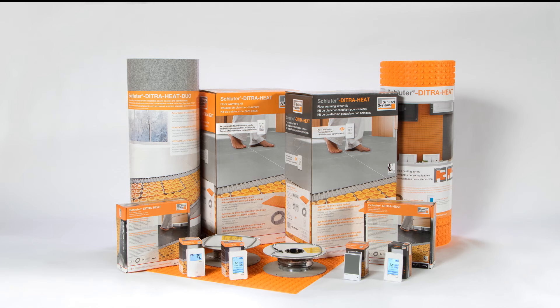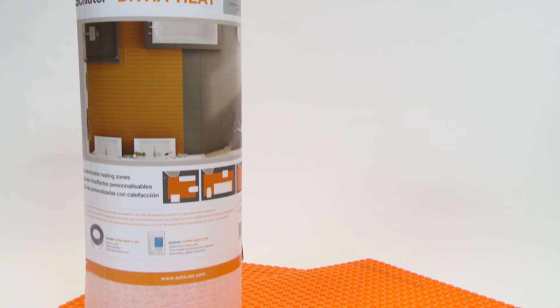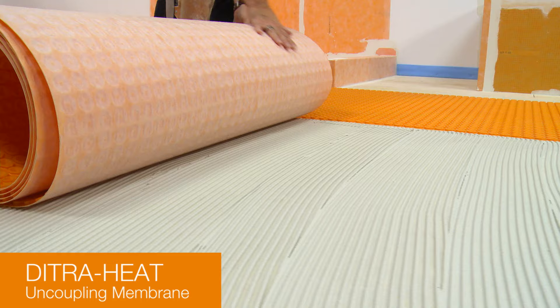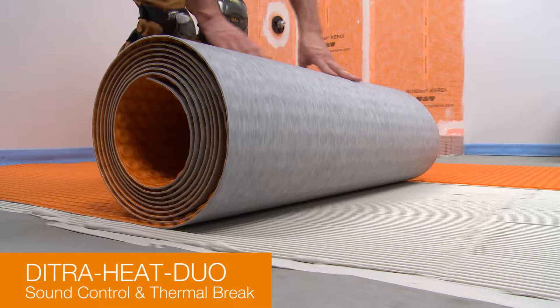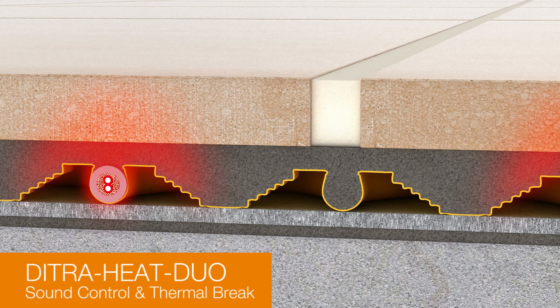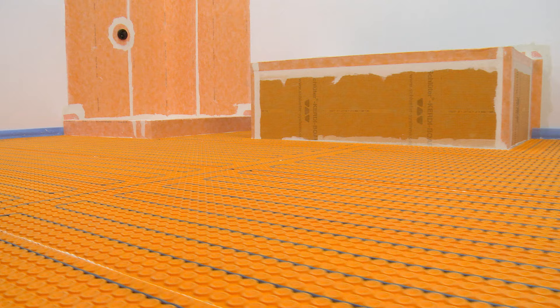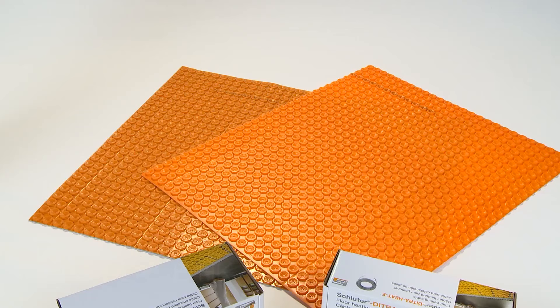The DITRIHEAT system consists of the DITRIHEAT and DITRIHEAT DUO uncoupling membranes, heating cables, thermostats, and power modules. DITRIHEAT is an uncoupling membrane with a cutback stud structure and an anchoring fleece laminated on the underside. DITRIHEAT DUO features the same cutback stud structure but also includes a dual-function impact sound control and thermal brake layer laminated on the underside. The membrane reduces impact sound transmission through floors and provides faster floor warming response time over concrete substrates. The DITRIHEAT and DITRIHEAT DUO membranes serve as universal substrates for tile coverings.